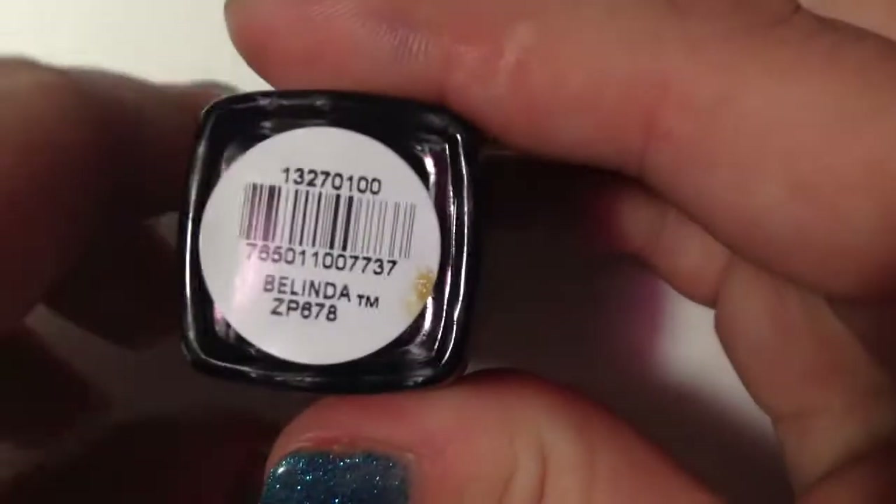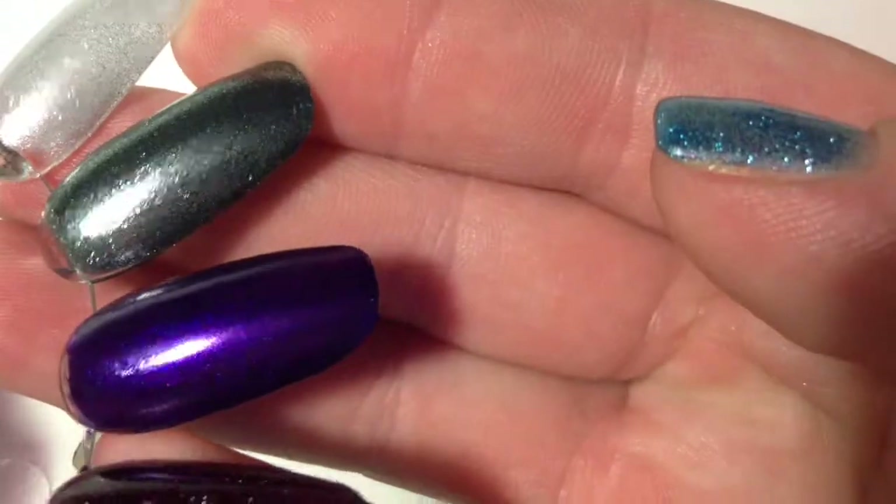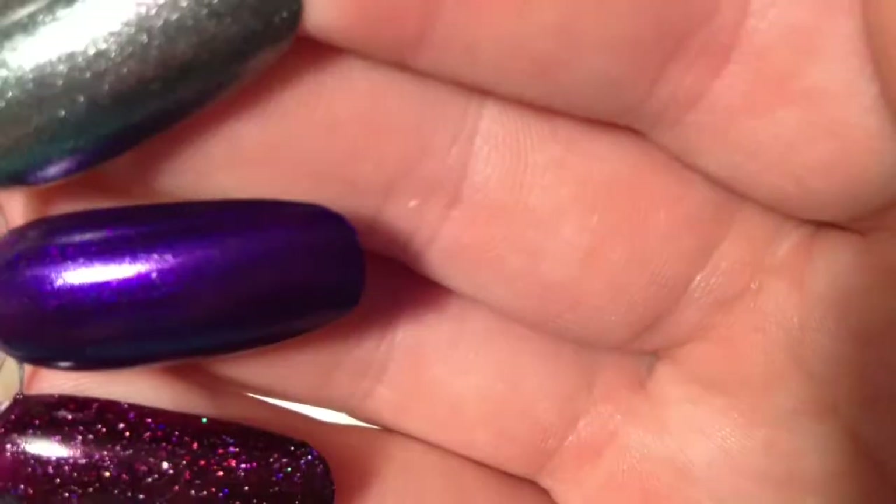This one here is called Belinda, and Belinda reminds me of Morgan from the Jewel Up collection — I did a video on that and I'll link it down below. My preliminary thoughts are that they're similar, but I think Belinda's a little bit darker. I'll definitely have to swatch them side by side before I can tell for sure. This is two coats, and the last polish was also two coats as well.